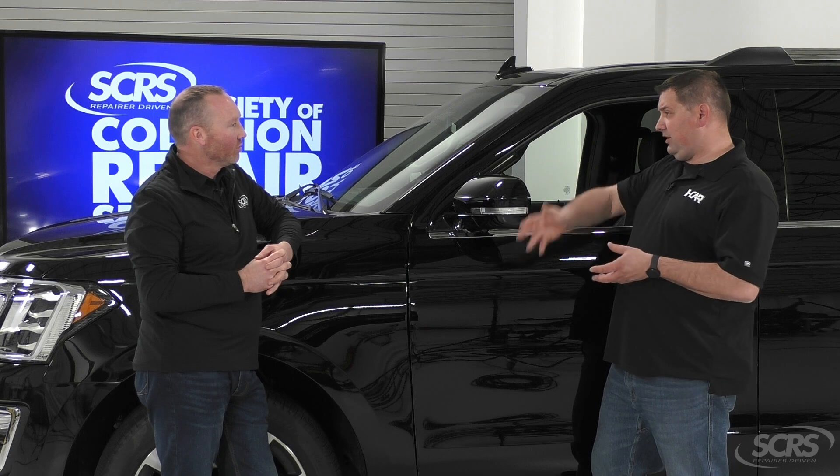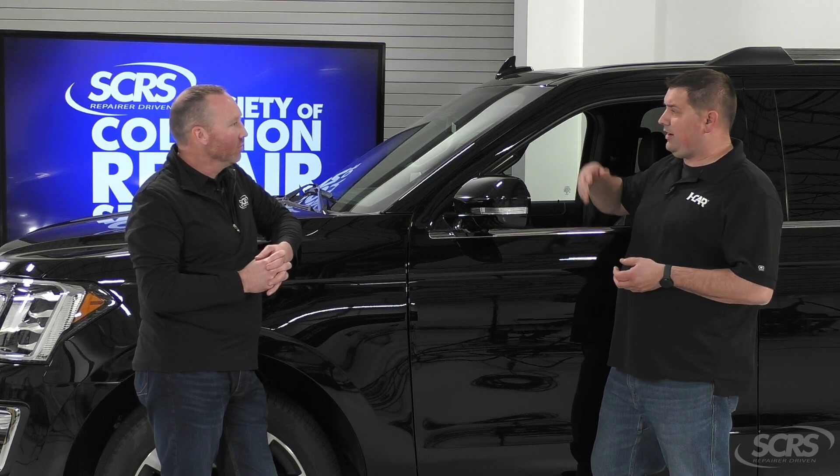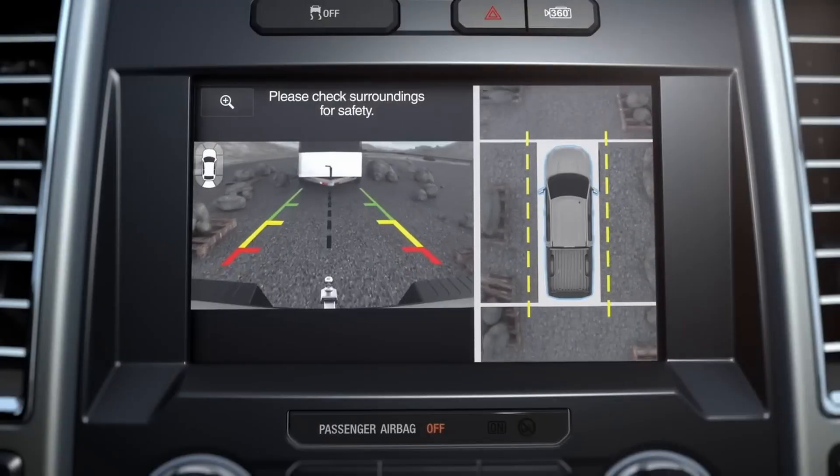What that allows us to do is just kind of see lane lines where we're pulling into a parking spot, or see things in front or behind our vehicle as we're pulling forward or backing up.